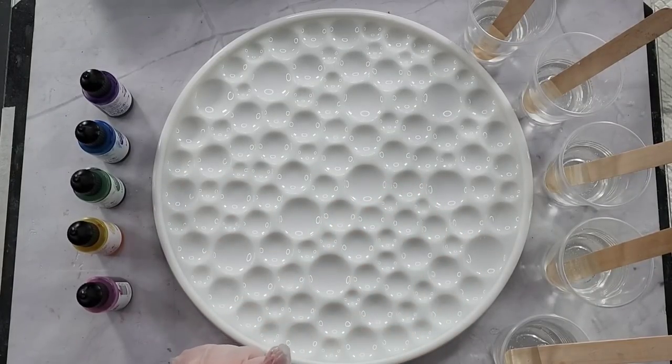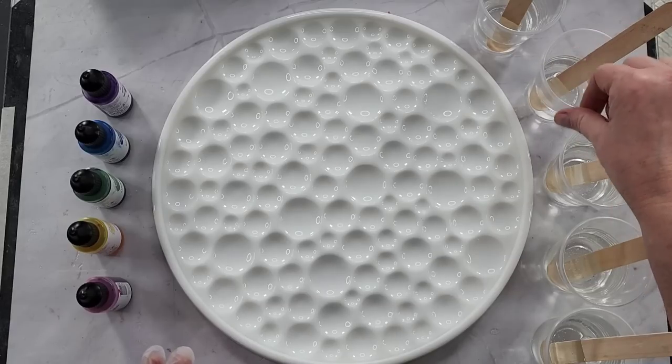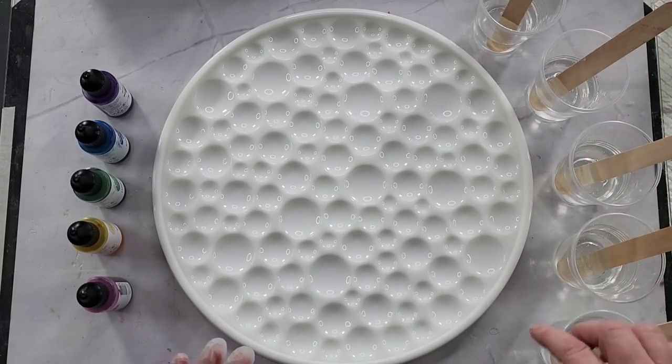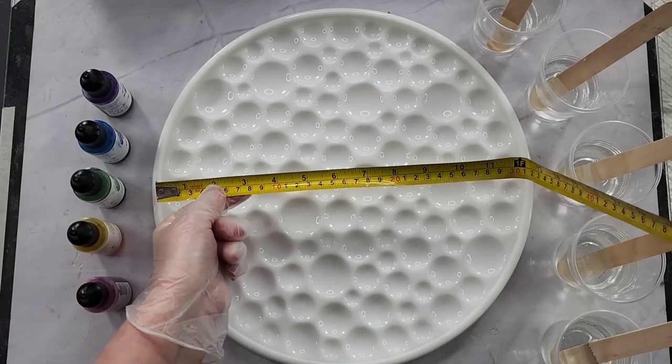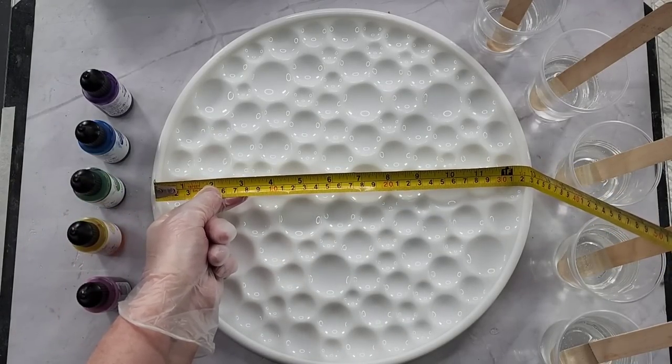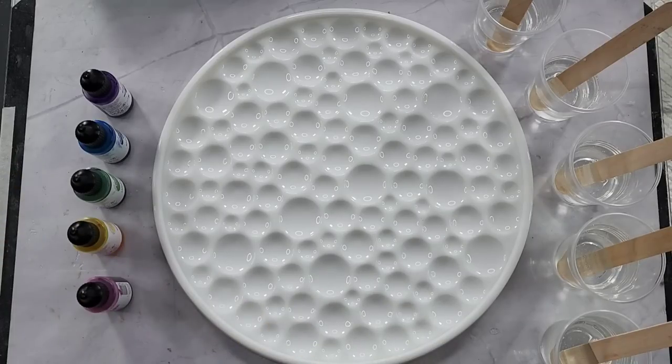G'day guys, welcome back! Look what I've got — I made a huge bubble tray mold. Let me get a tape measure out — it's 32 centimeters wide on the inside, which is about 12 and three-quarter inches, 12.8 to be exact.